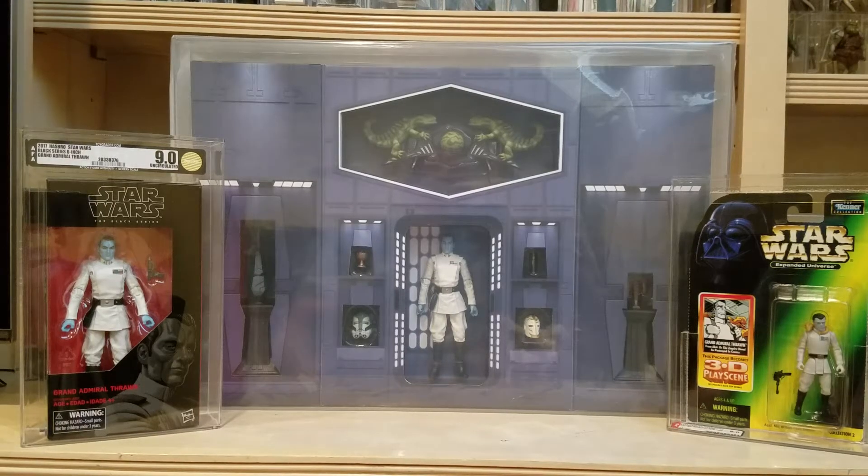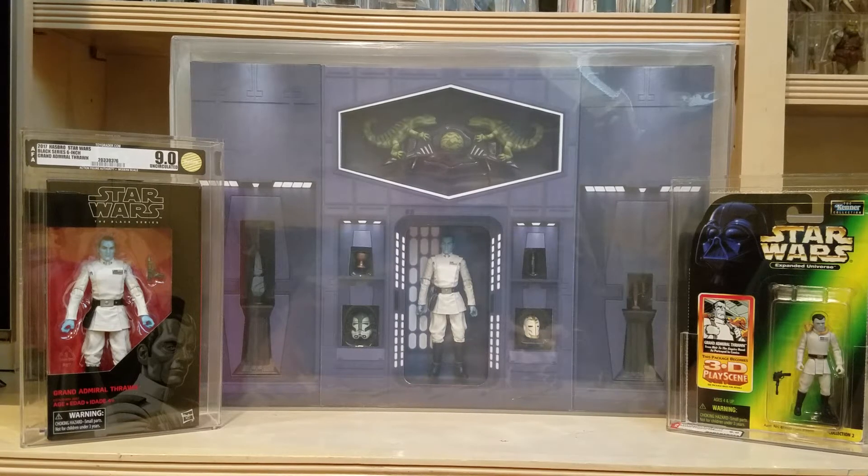What's up, YouTube? It's the Action Figure Grader, coming back to you with another figure review. Today we're going to talk about Grand Admiral Thrawn. He is one of the coolest characters from the Star Wars Expanded Universe and the novels. And if you watch my unboxing video from yesterday, from when the return shipment came back from AFA, you'll note that the one on the right was in that box. The center one is the San Diego Comic-Con exclusive Admiral Thrawn box set.